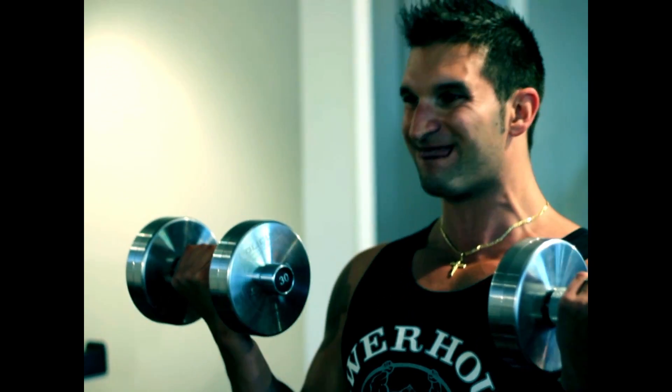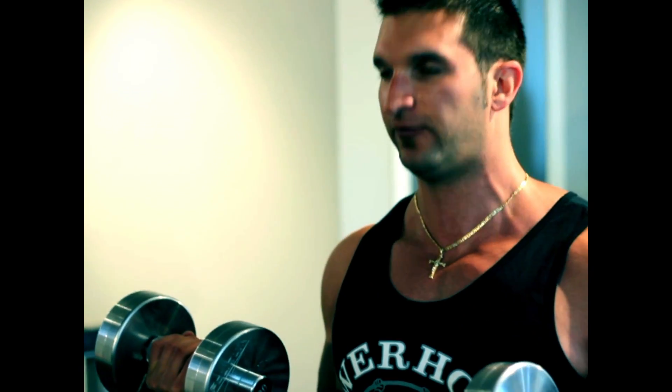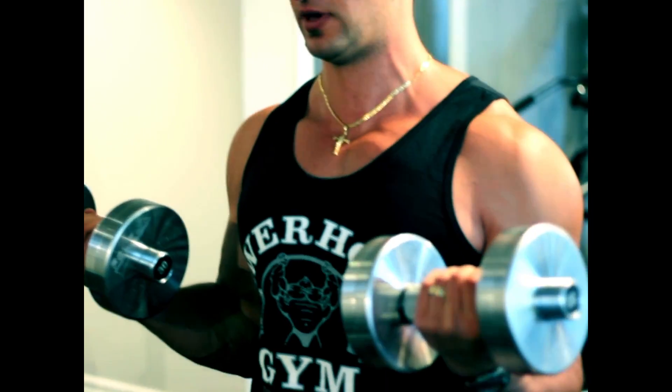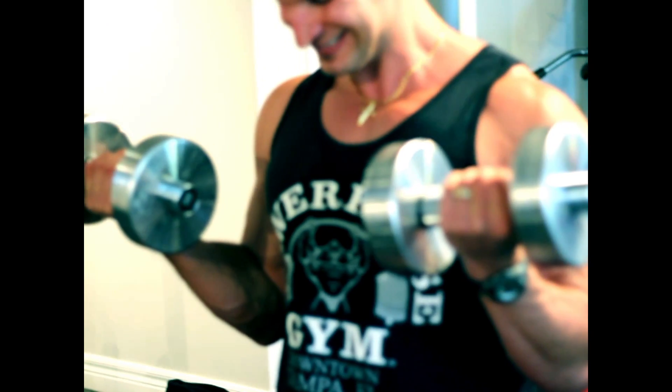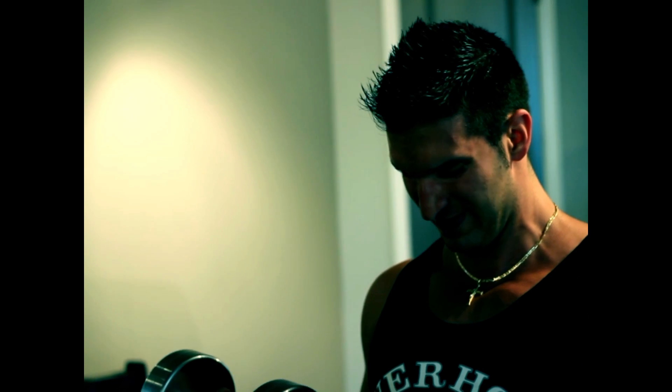Here we go — second set. Counting through 30 seconds: 1, 2, 3, 4, 5, 6, 7, 8, 9, 10, 11, 12, 14, 15, 16, 17, 18, 19, 21, 22, 23, 24, 25, 26, 27, 28.